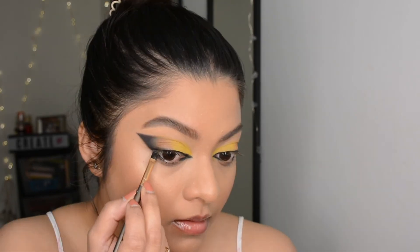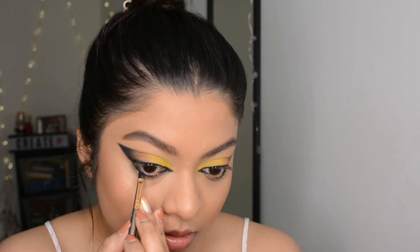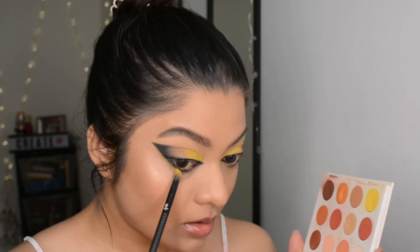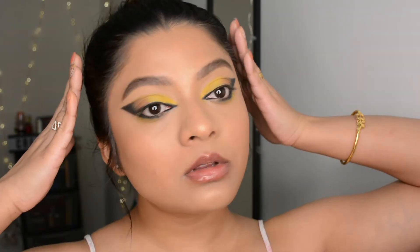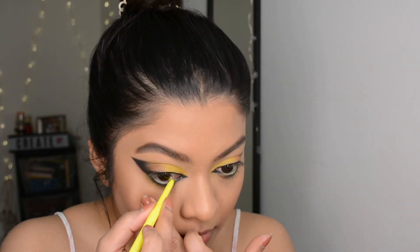I'm using that same brush I used with the black eyeshadow and blending it along the lower lash line. To smoke out that line I used a matte yellow shade from the same ColourPop palette. Next I went with the gel neon liner also from ColourPop and put that in the waterline.